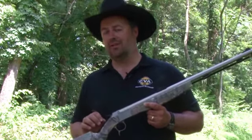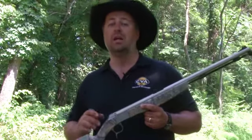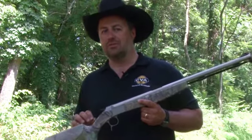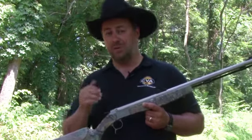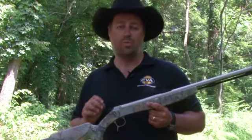I'm Chad Shearer, Director of Media Relations and Advertising for CVA muzzleloaders, and today I want to talk to you about a new gun that's Northwest specific. You can use it anywhere in the country, but in those states there are some legalities you have to be concerned with when muzzleloading. For example, they require that you have an exposed breech plug — it has to be exposed to the elements. CVA has addressed this with the new Northwest Hunter.